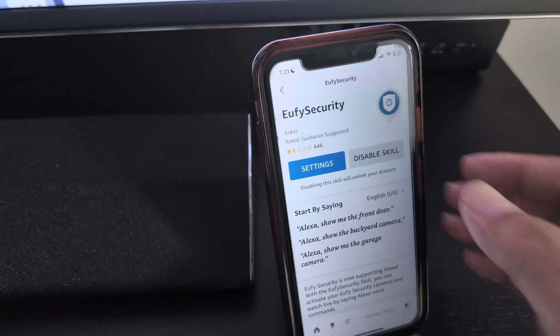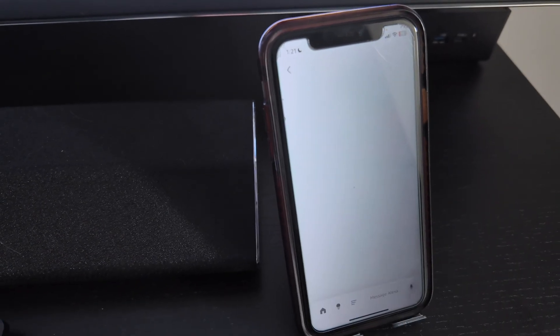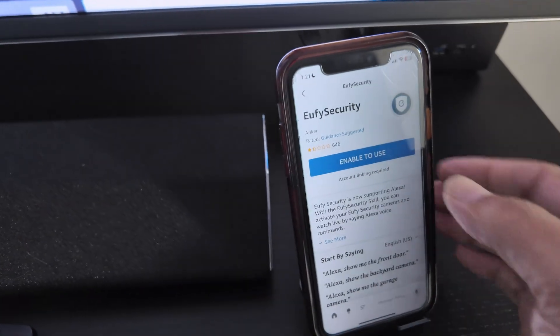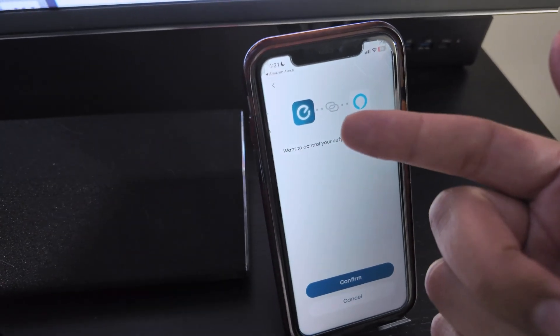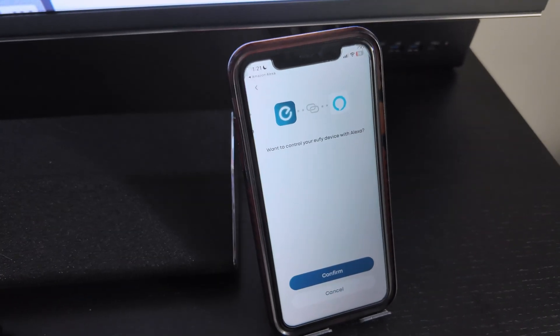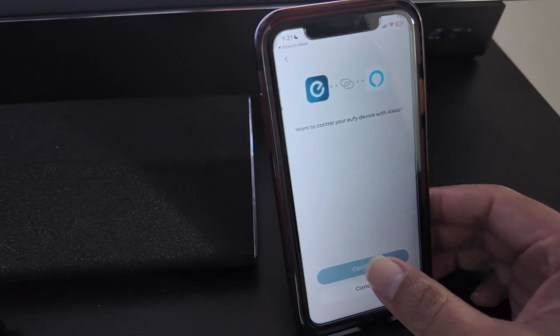I have it already enabled, but let me disable it so you can see how it works — let's say I'm starting fresh. I look for the Eufy skill and once I find it, I just click 'Enable to Use.' It's going to link the account. It sees that I already have the Eufy app working because I have the account, and it links with Alexa.